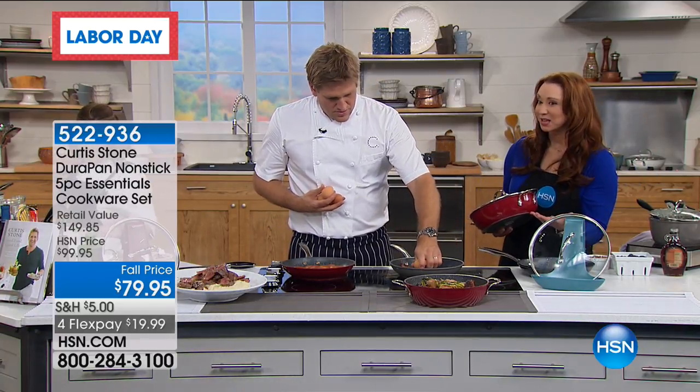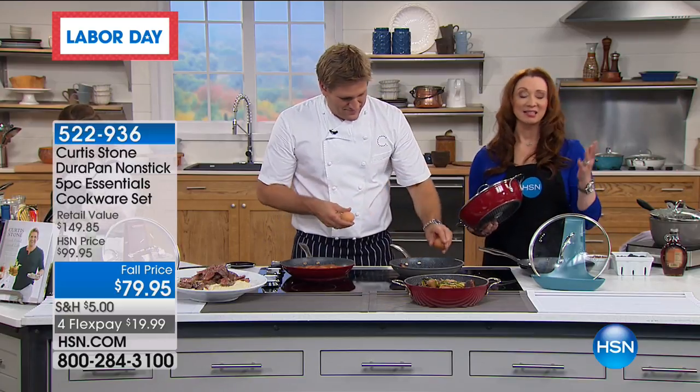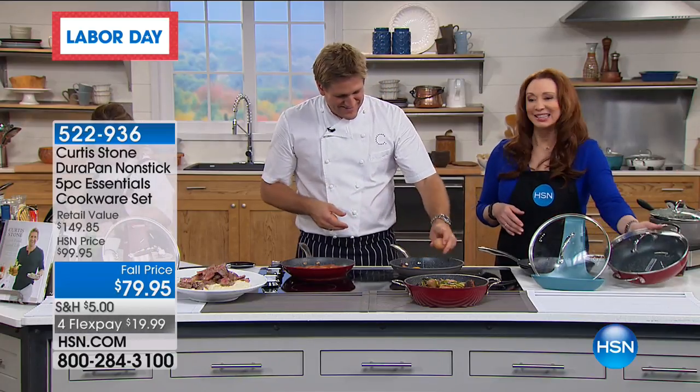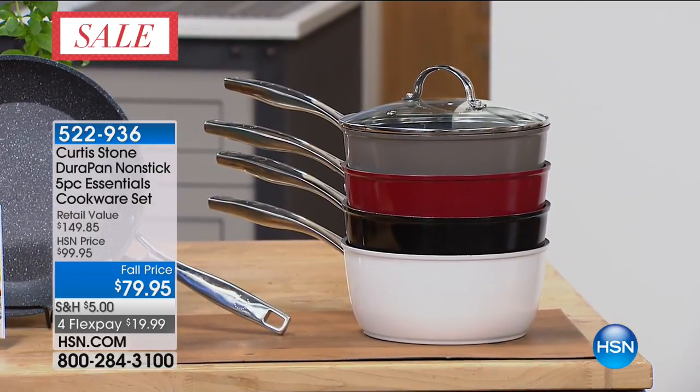If you want the black, this is obviously the only show where you can select it. I love the black too — it's a real professional color, really sleek. Those are the color choices; the stone gray is also very limited.